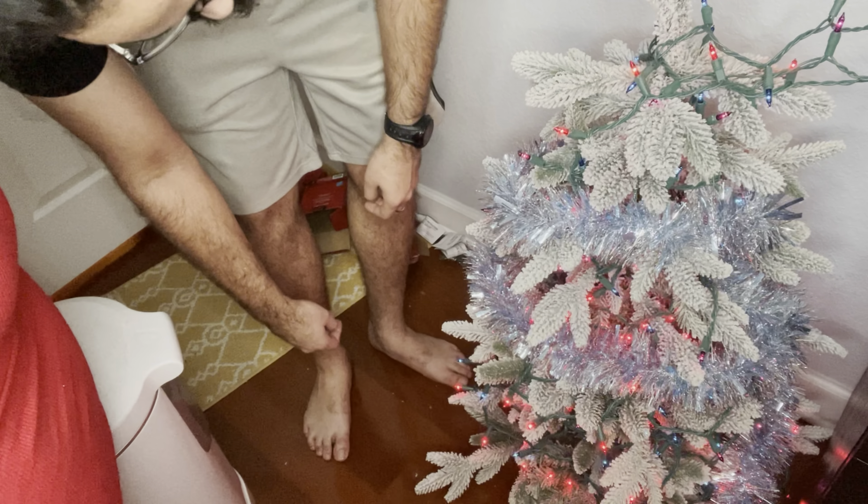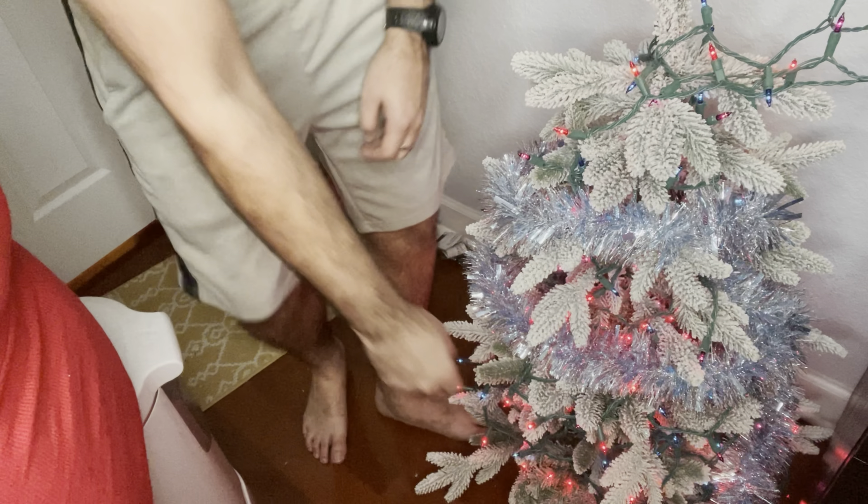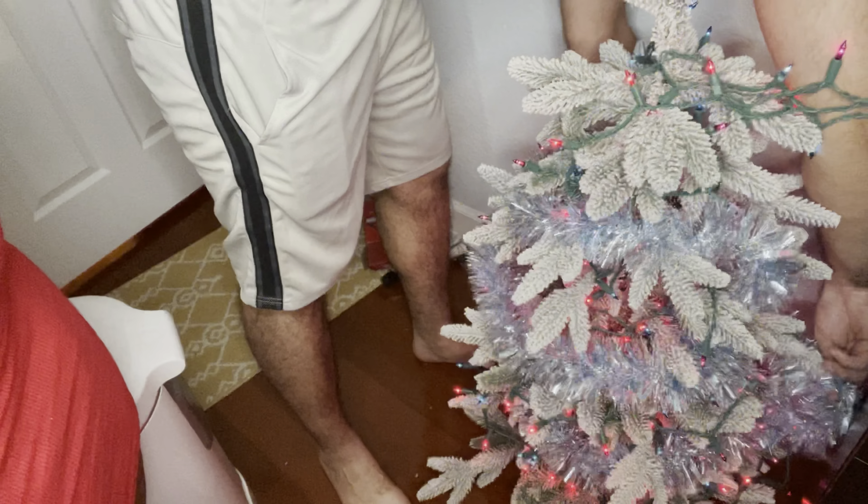So at this part we're gonna add a blue tinsel. It looks really nice with the tree — we wanted to bring it out a little bit more. And then also we're gonna add some ornaments.